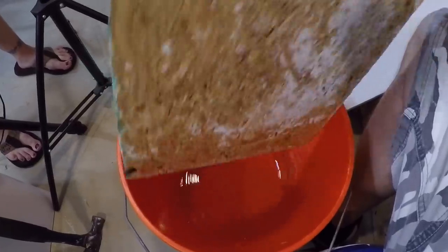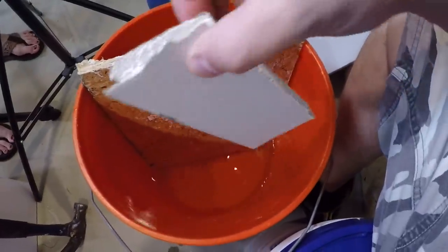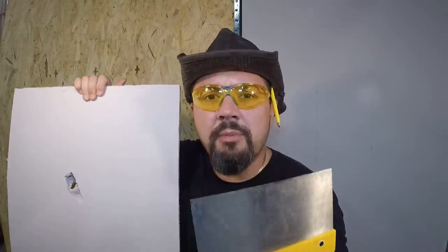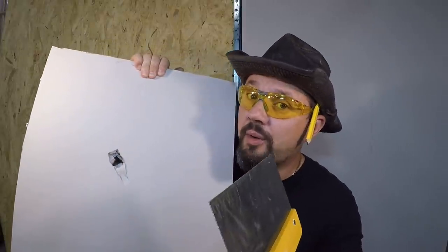OSB might swell — let's put it in water and see what happens. Water all over it. Let's throw a piece of drywall in there too. We'll check it out at the end of the video. Sheetrock's got a lot more labor when you install it, but you can patch it. That's the thing with sheetrock. You can't do that with OSB.